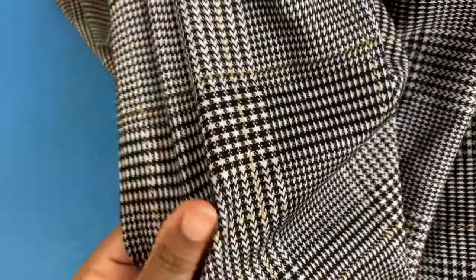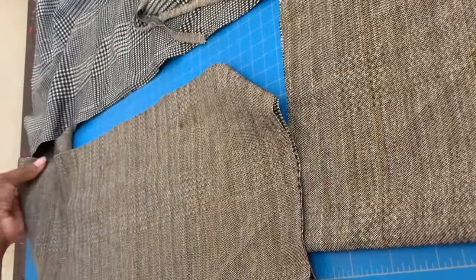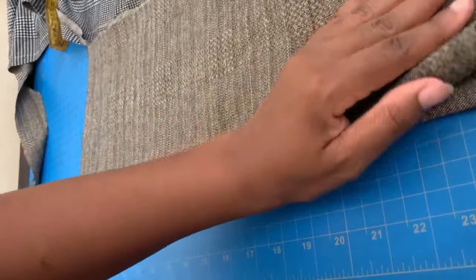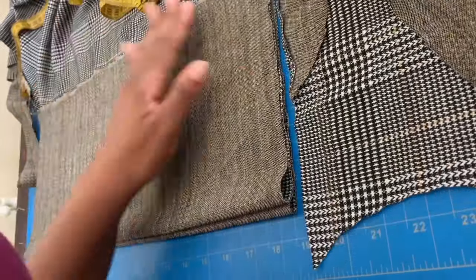For this DIY crop top I will be using a plaid stretch knit fabric. Here I cut two rectangular shapes at 17 and a half inches in length and eight and a half inches in width for the sleeves.